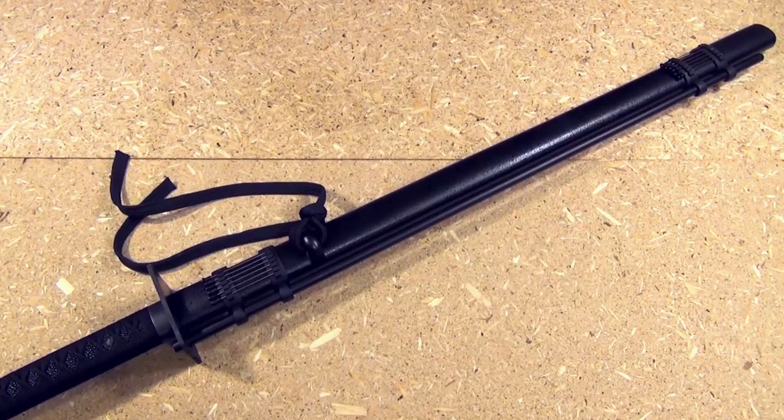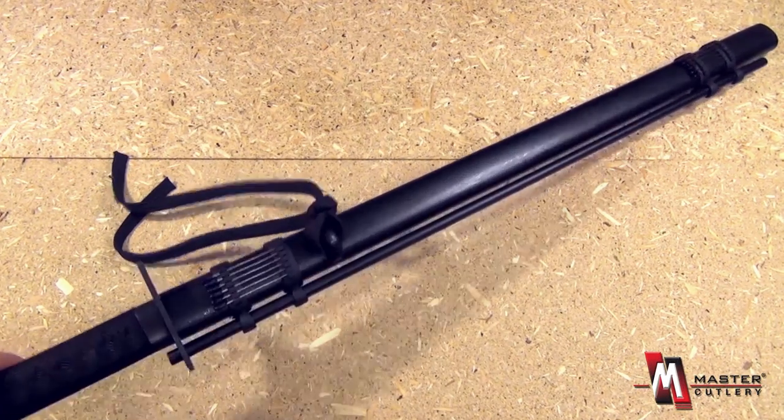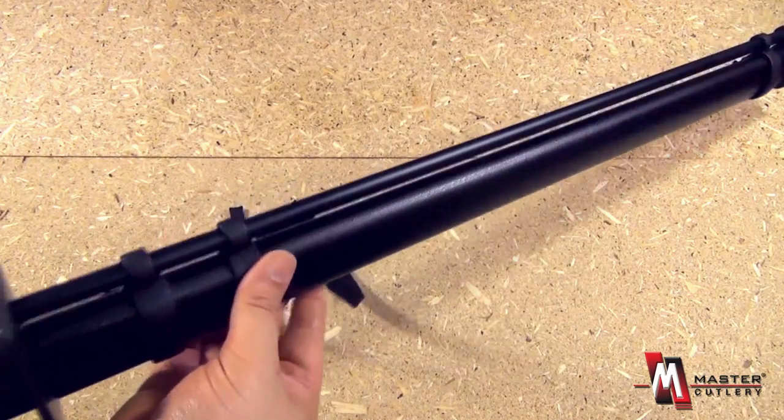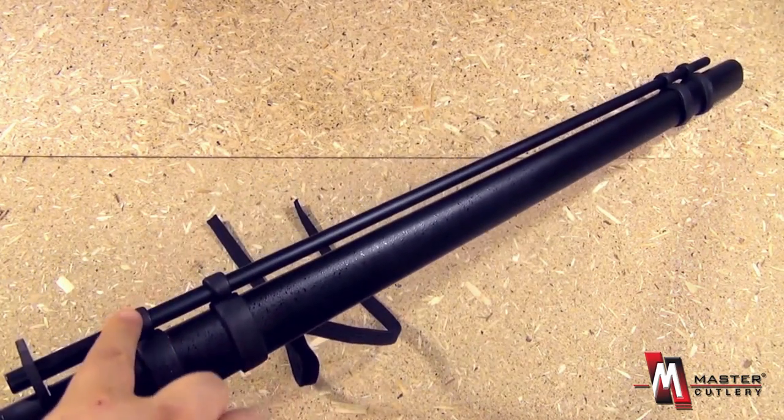From Blades USA and Master Cutlery, this is R001, and we have here a ninja sword with a blowgun built in.